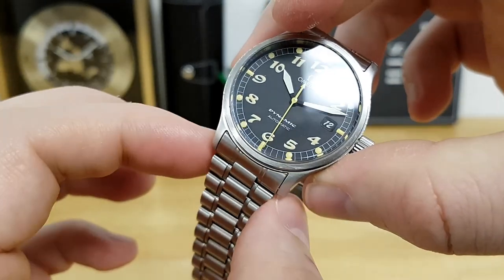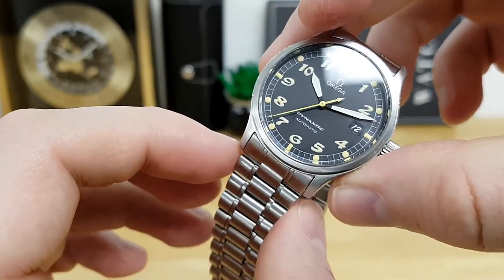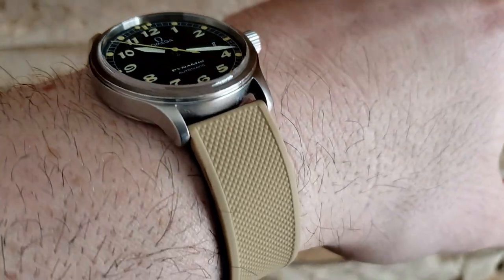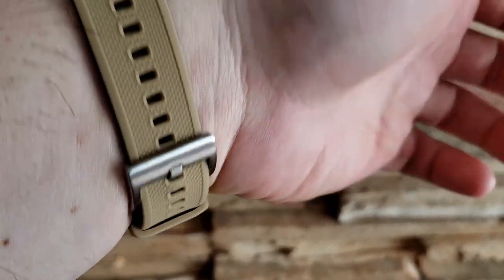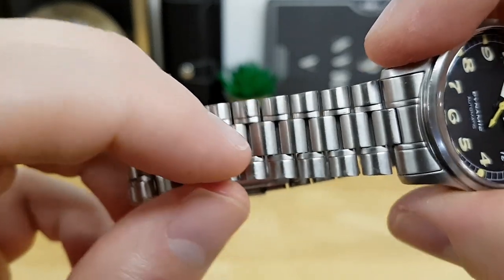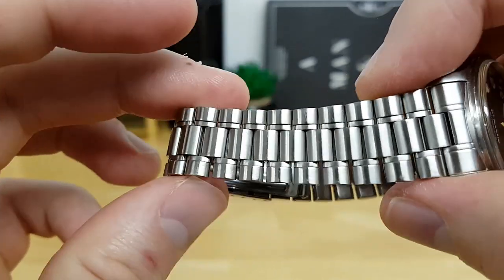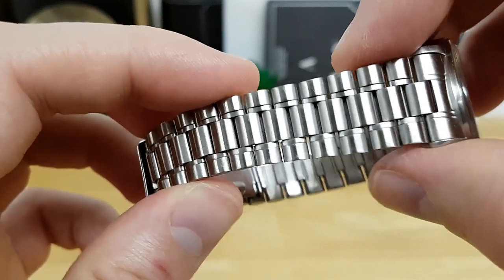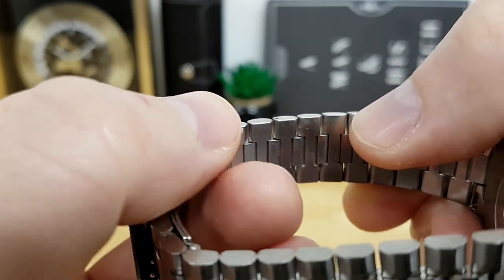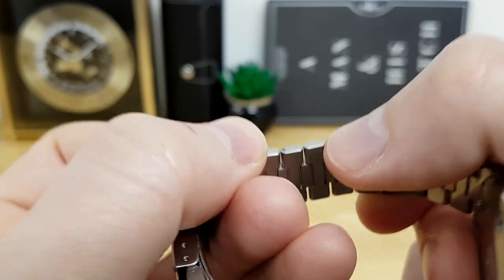The bracelet has a kind of odd 19 millimeter lug size — a more vintage cue — but you can find 19 millimeter leather or silicone strap options. This bracelet is unique to the Dynamic line. It's three-piece, and what really fixes the links in place is a center link. The outer links have a lot of flex to them, and while that can be comfortable, I will note that this thing pulls hair like crazy. When the outer links flex, they can pinch arm hair.